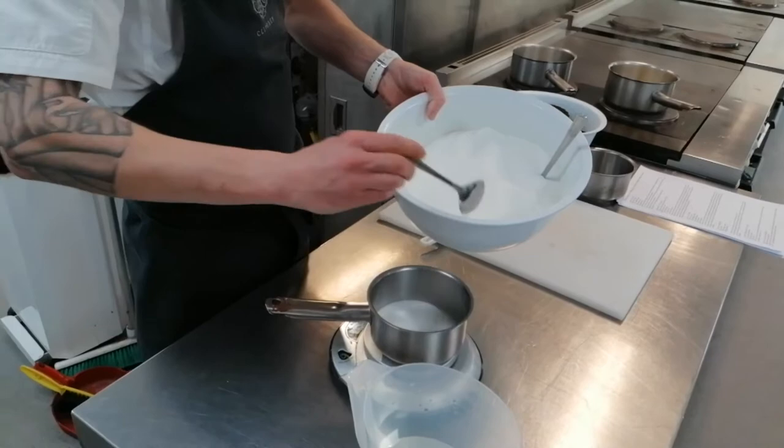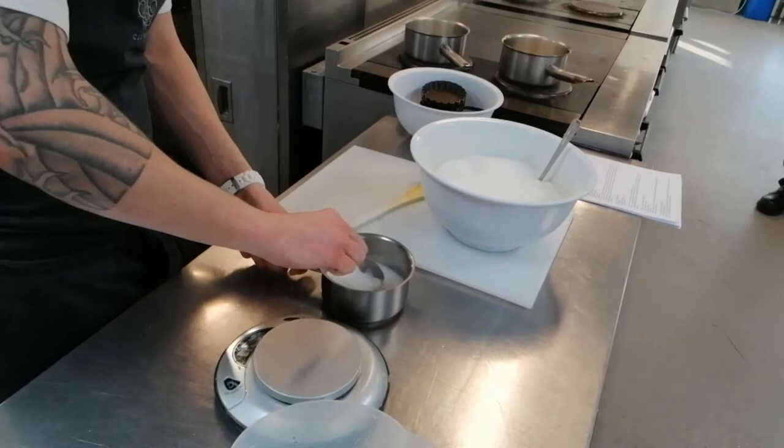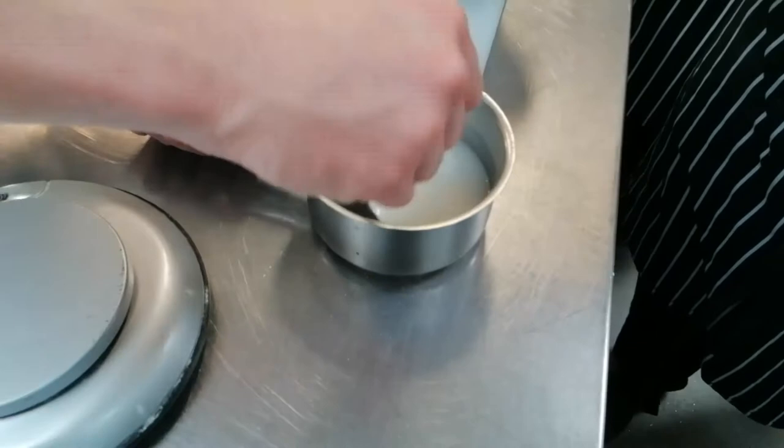So we've got 200 grams of sugar and 60 grams of water. Give it a quick little stir to make sure all your sugar is wet.